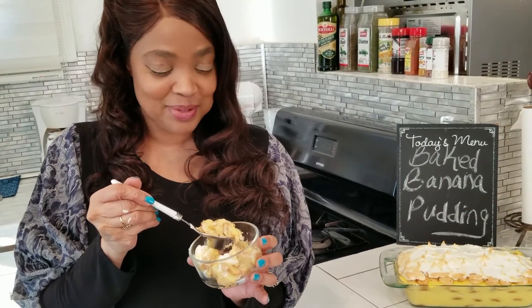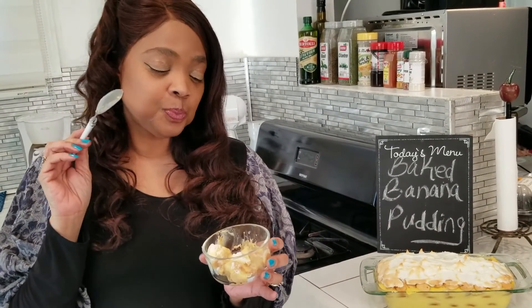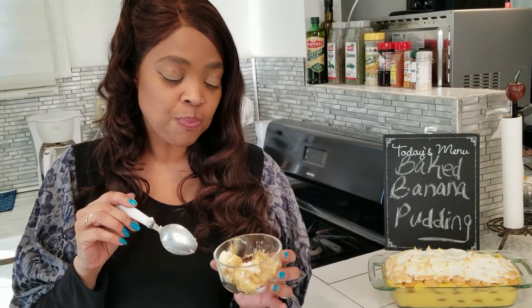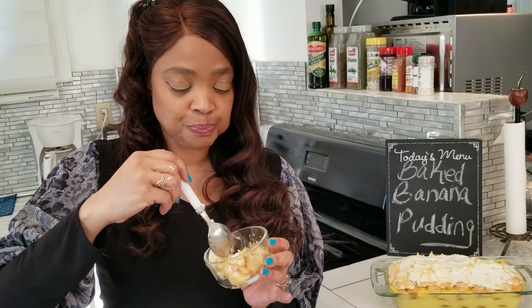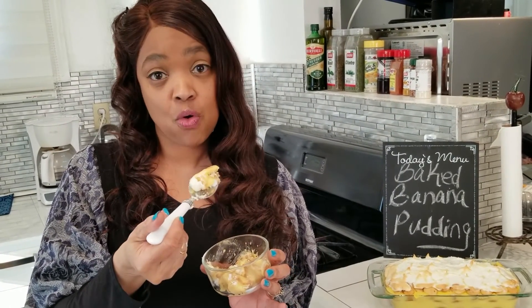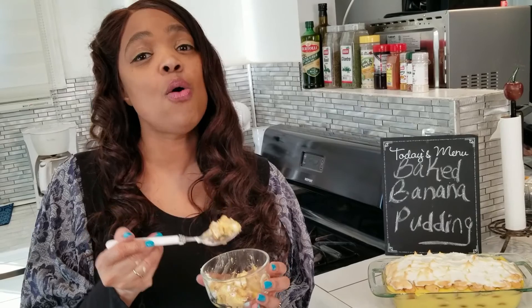Now this is something really good to make, especially since a lot of people are shut in because of the coronavirus — so hopefully we don't all get fat being in the house, but this is something that will make you really happy. Now when it comes to the meringue, do not put too much sugar in it because it will be crunchy — you want it to remain soft. This is really a simple dish to make that is always delicious and easy, and that's what we want.